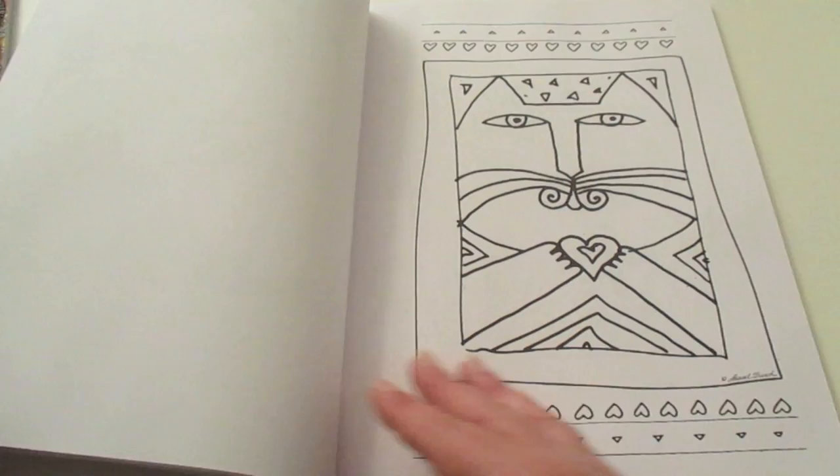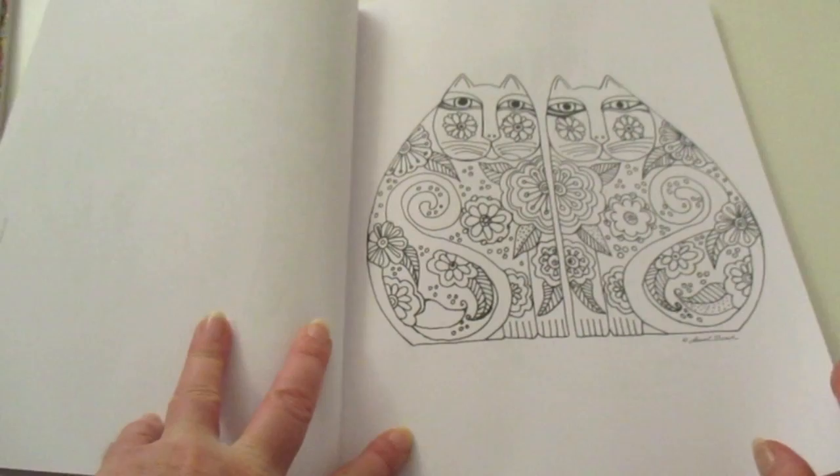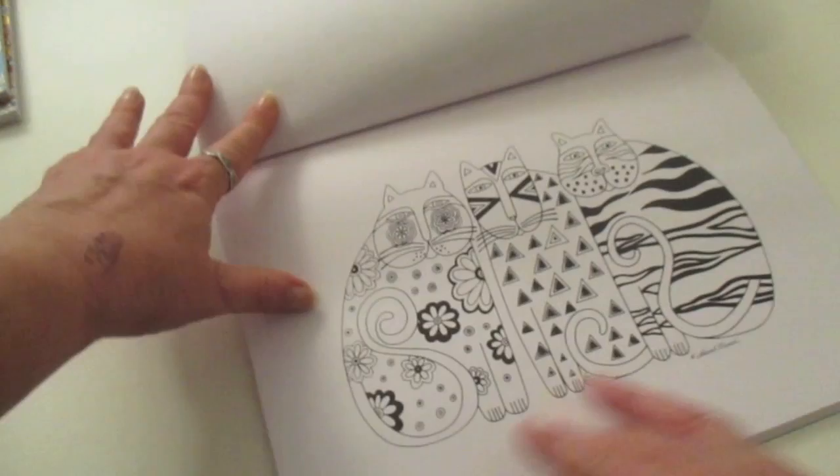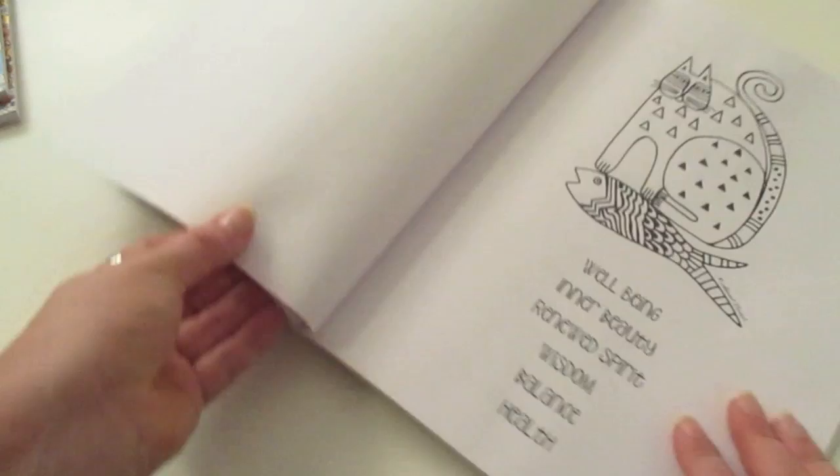These are just really different from other things that I've been looking at lately. You'll notice that each of these pieces of artwork have been signed somewhere, and she's very unobtrusive about it — it's just a very tiny signature there.